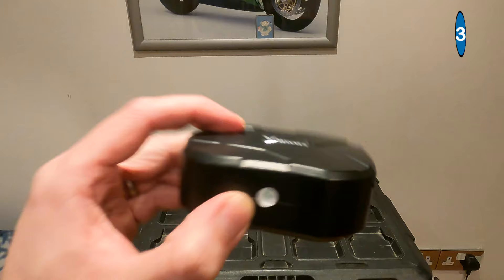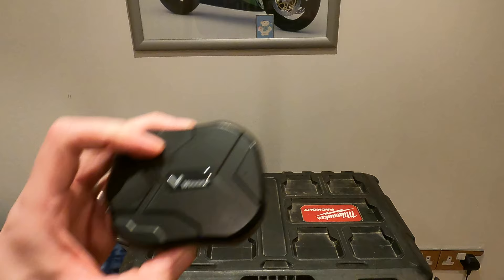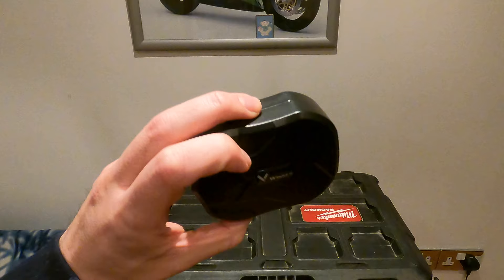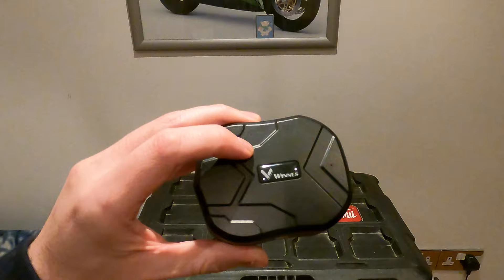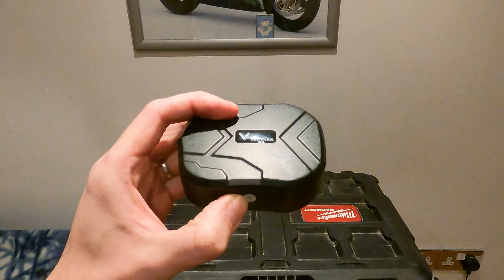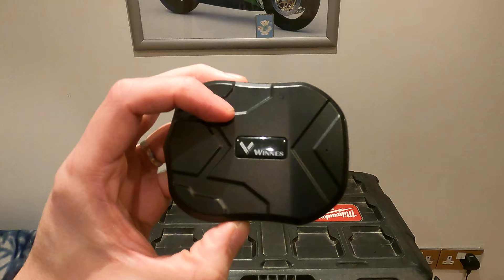The next item on the list is this WINS GPS tracker from Amazon. A great thing about these is they give you pretty much pinpoint accuracy since they use GPS coordinates. However, there are a few disadvantages. First, it's quite bulky — a decent-sized unit — so it's difficult to hide. Second, the battery life: although it has a 10,000 milliamp battery, you still have to recharge it roughly every two months, which is far worse than the AirTag and Galaxy SmartTag which last about 12 months.